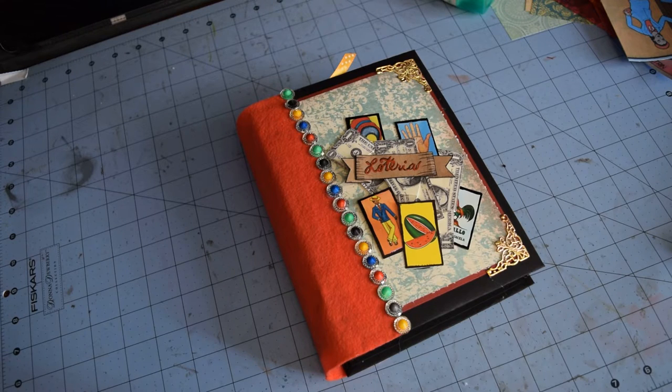Sorry I haven't been scrapbooking a whole lot, but today I'm going to hopefully hammer out a layout or two — it's my only day off this week so I figured I'd do something creative. Let me know if you guys like it or if you have any questions, and I hope you have a wonderful weekend. Bye!